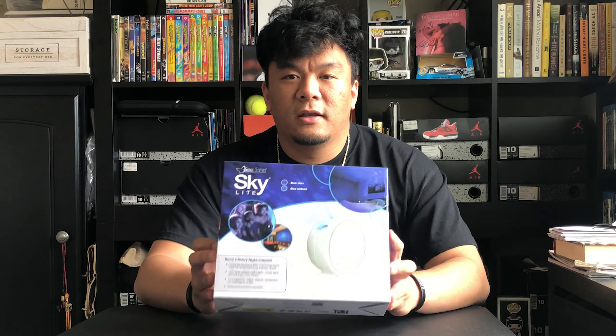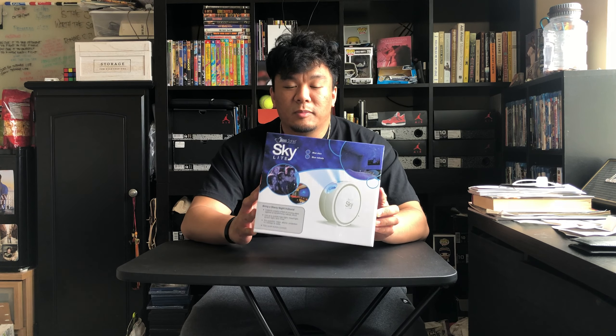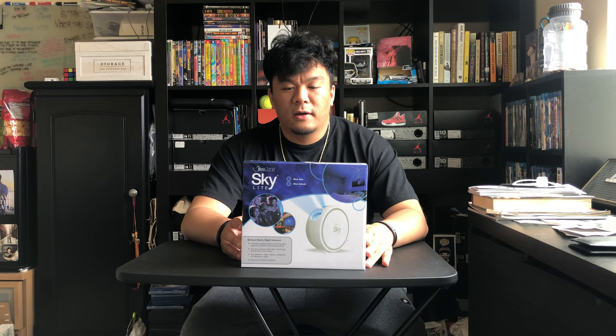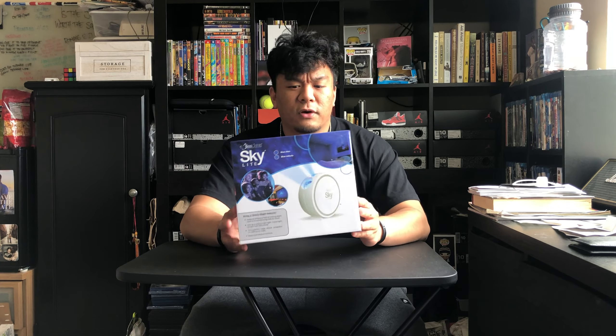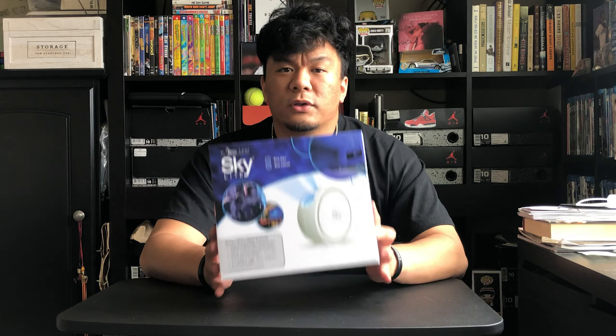Today I'm going to review the BlissLights Skylight. Every time I'm on Instagram I see ads for light projectors in people's bedrooms that make it look hella tight — with stars and nebulas. I thought it was pretty cool so I bought one. I Googled galaxy lights and wanted one shipped from the US, not China, so I wouldn't have to deal with long shipping. I came across BlissLights — it was $60, kind of steep, but I ordered it about a week ago.